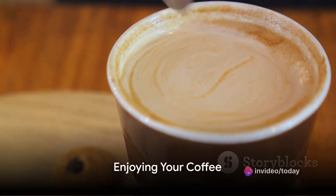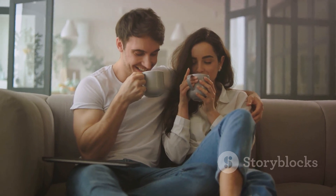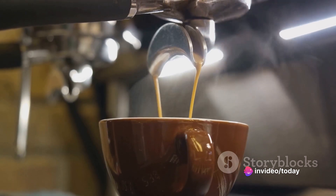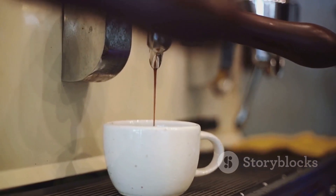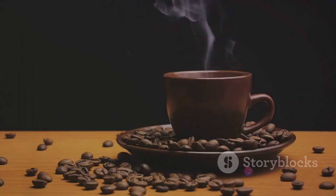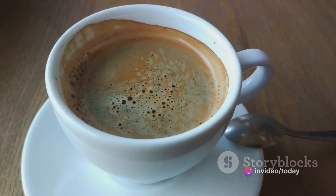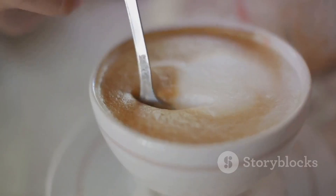And now, the moment we've all been waiting for — it's time to enjoy your coffee. The magic of coffee is in the experience of savoring it. Each sip should be a symphony of flavors dancing on your palate. Your efforts in selecting the perfect beans, grinding them just right, and tweaking the water and brewing process all culminate in this moment. To truly appreciate the taste of your coffee, try it black first. Let the flavors unfold without distraction. You might discover notes of chocolate, hints of berries, or even subtle floral tones. Once you've tasted the coffee in its purest form, feel free to add milk or sugar to suit your preference.